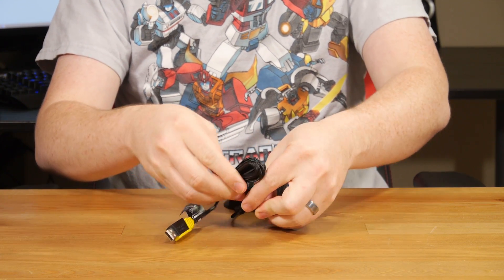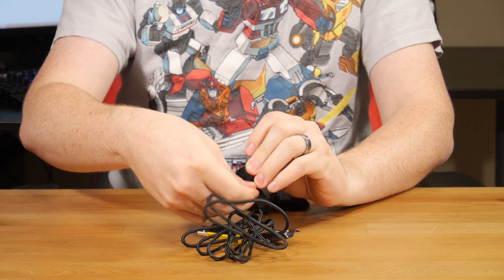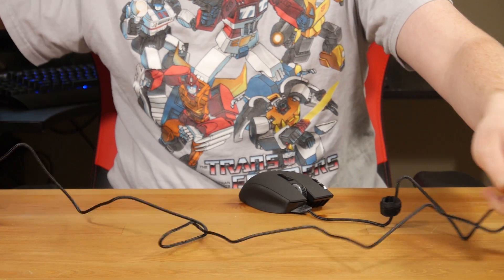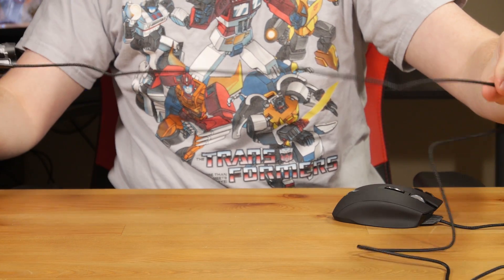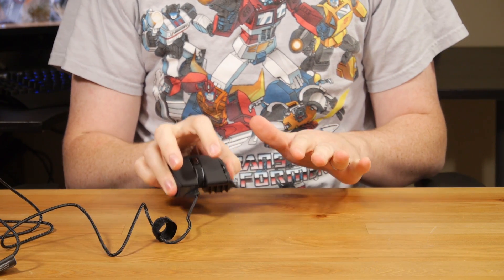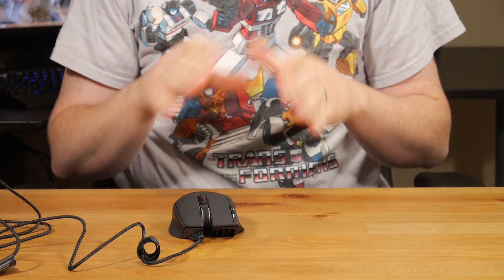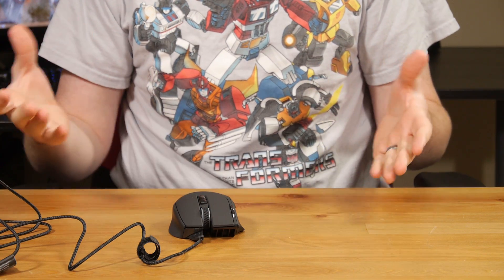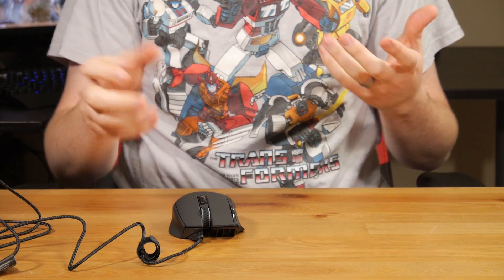Let's look at the actual mouse. I'll un-Velcro the USB cable so you can see exactly how long this is — it's a very long USB cable, almost two meters, about six feet. When you actually hold the mouse, you'll notice the big difference between this and the other Corsair gaming mice like the M60 and M65: it's extremely light. Those mice were very heavy — they used a metal frame which added a lot of weight, which was nice for some people. However, if you're playing first person shooters and things like that, you want a lighter mouse, and this accomplishes that.